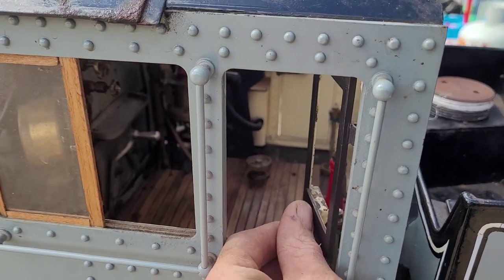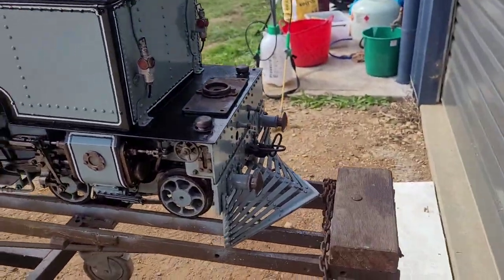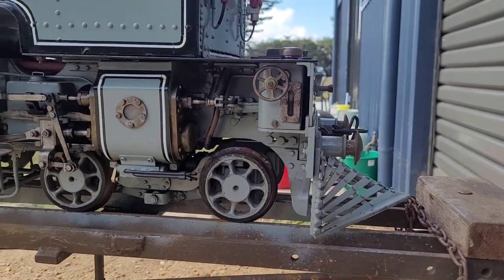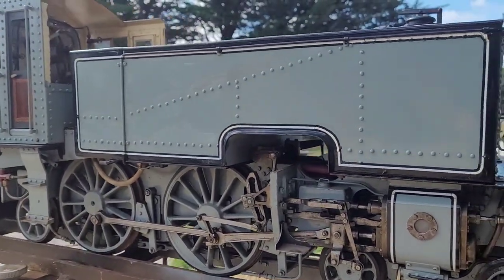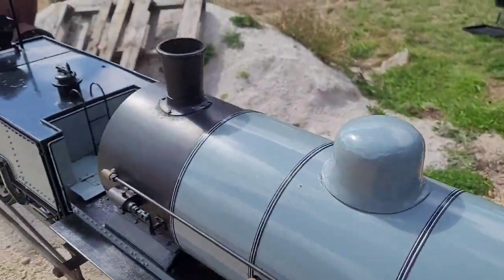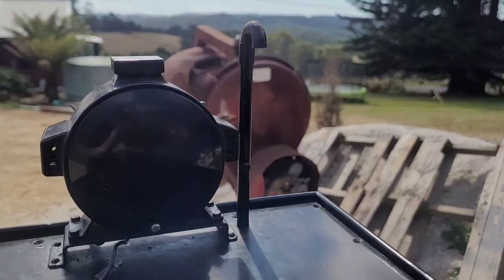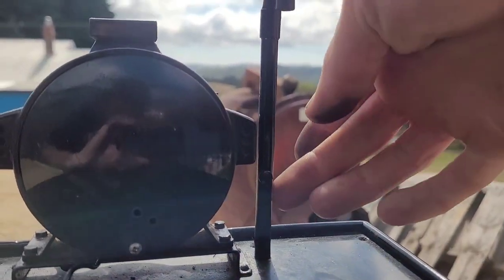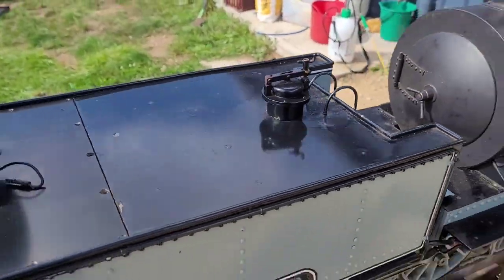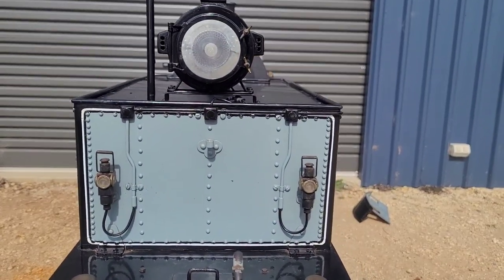Down here we have water to injector one and water to injector two, and the handbrake. The amount of detail is unreal — these doors here are spring-operated with latches, all handmade. Around the back there are four mechanical lubricators, fill them up through the top. Two on each engine. Water tanks front and back, refill through there. Steam dome, chimney, another fill spot, headlight, and it even has a water level gauge built in with a float valve so you can see how much water you've got.